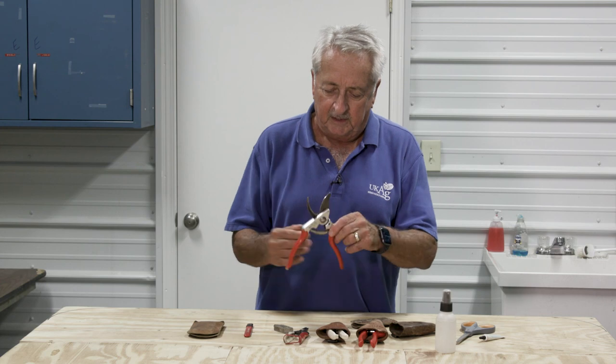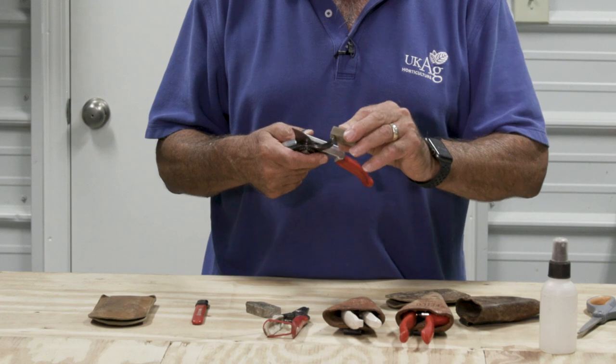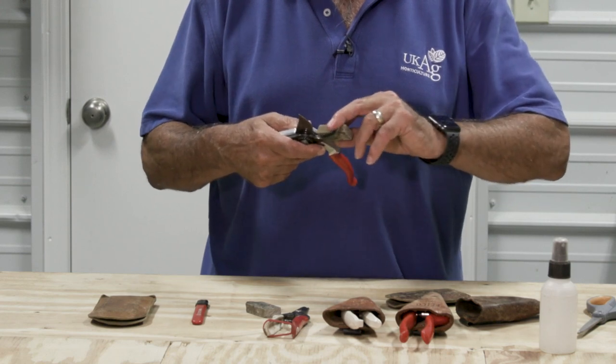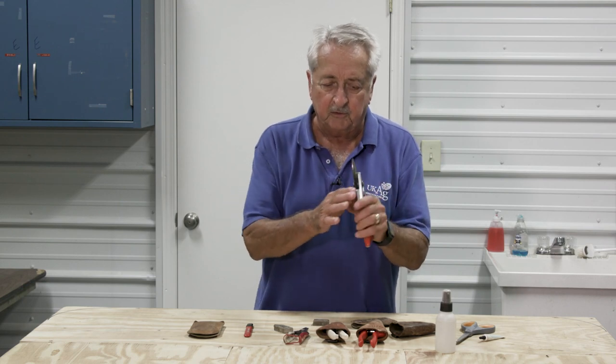We can also do a little cleanup on the blade, which might have some burrs on it, just to make sure we cut nice and clean.